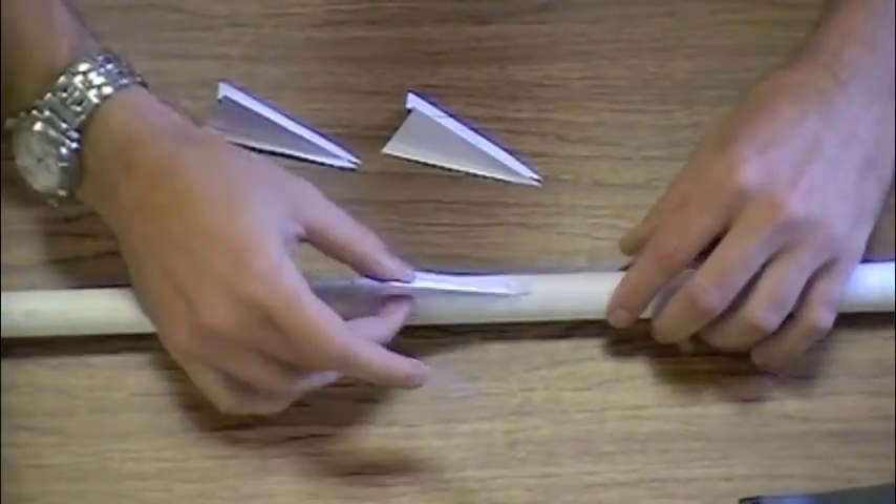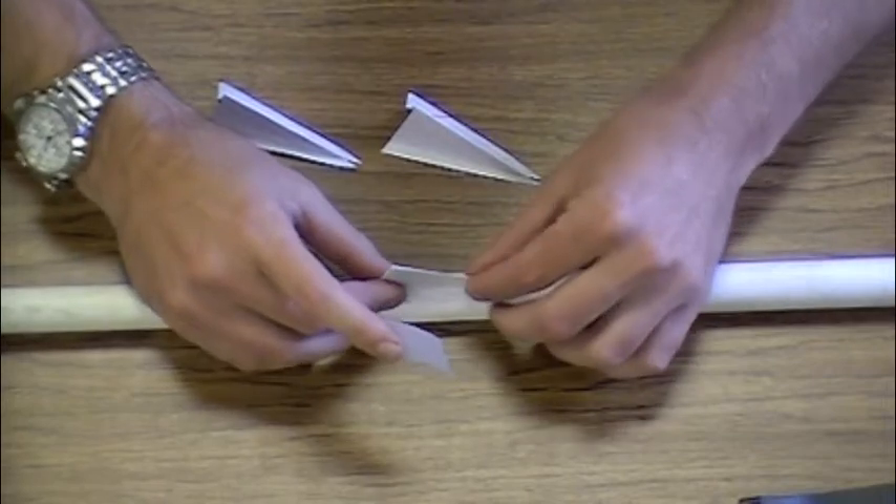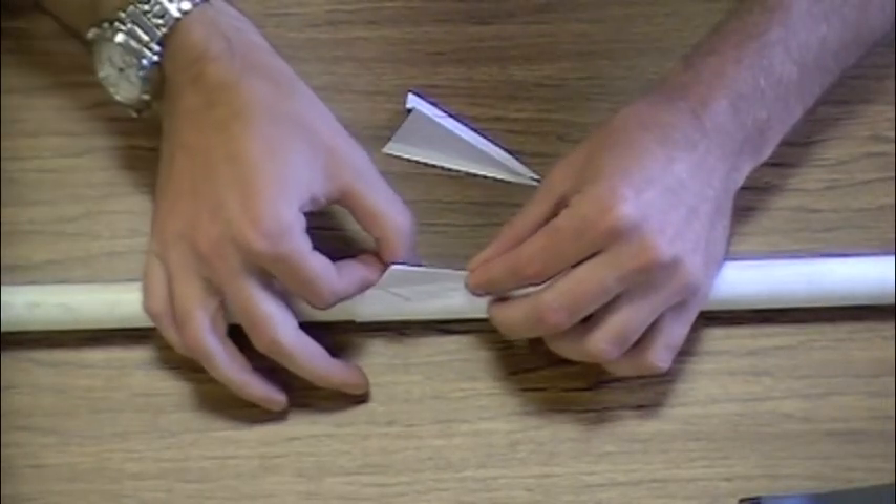Once satisfied, pinch the fin, placing it down upon the body of the rocket, and tape the other side.